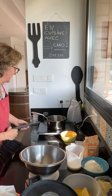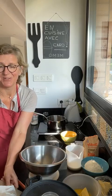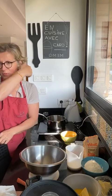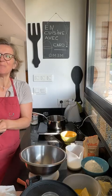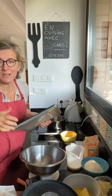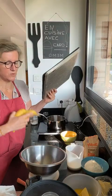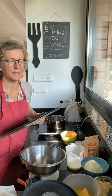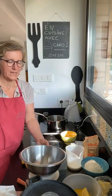Alors c'est dimanche matin, il est très tôt, je suis mal coiffée — bon ça c'est parce qu'il y a eu du vent, c'est pas grave. Je vous attends pour préparer ensemble des gaufres à la banane. J'avais envie de faire plaisir à mes enfants ce matin, et surtout j'avais des bananes un petit peu mûres à utiliser. Mes enfants adorent ça, les gaufres à la banane, pour le dimanche matin c'est top. Ça permet de varier les petits déjeuners.